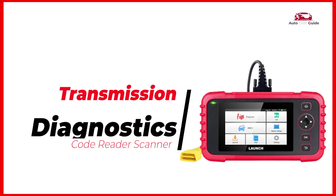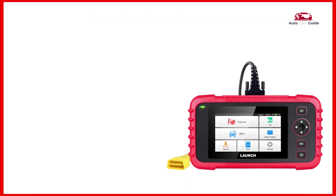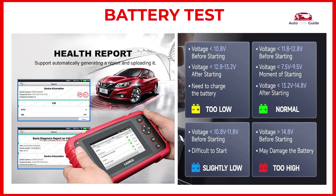Transmission diagnostics: the scanner is equipped with an advanced transmission system diagnostic function that can help you quickly and accurately diagnose transmission problems in your vehicle. Battery test: it measures how well a car's battery stores power and can help determine if the battery is good, weak, or needs to be replaced.